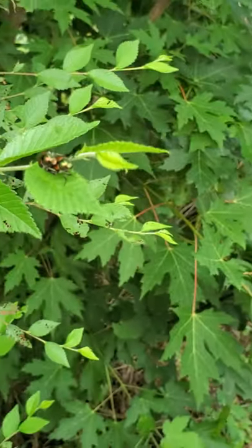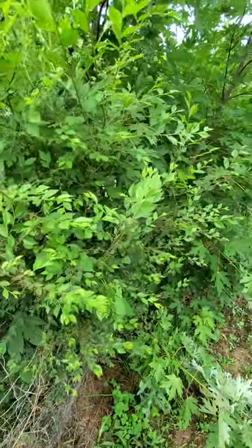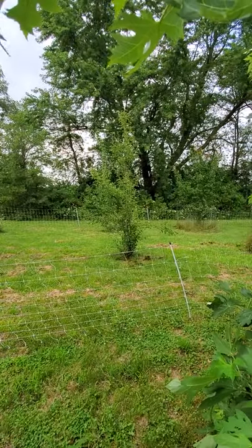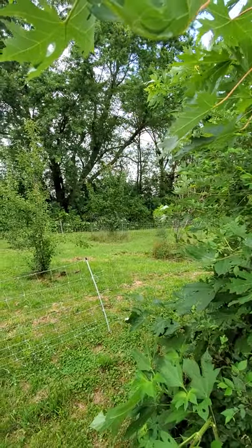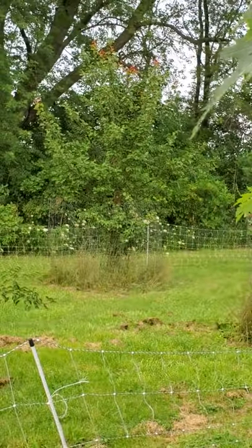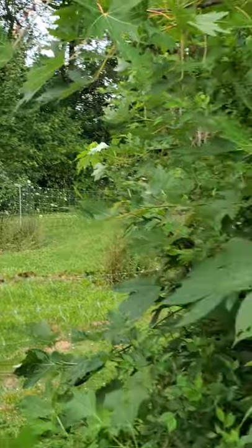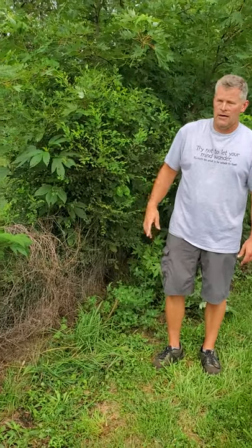They have gotten into our fruit trees out back. With the apricot tree, they've pretty much eaten all of the fruit off of it. They've also eaten some of our apple tree leaves and will eat the fruit as well, but the apple tree is in our chicken yard, so hopefully the chickens will keep the beetles down once they get lower to the ground.